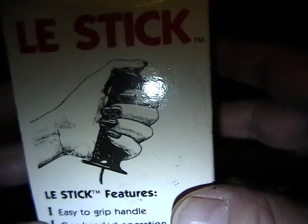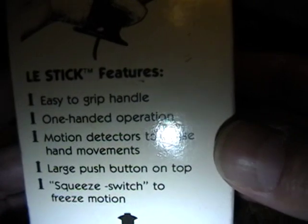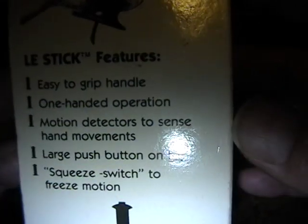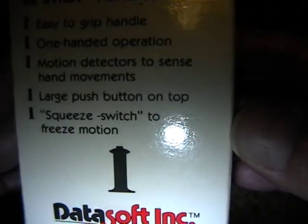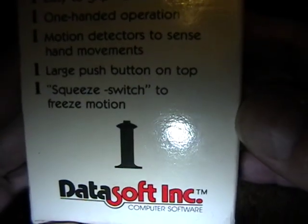On the other side panel you can see a depiction of somebody holding it and some of the quick features: the easy to grip handle, one-handed operation, motion detectors to sense hand movements, large push button on top, and a squeeze switch to freeze motion.